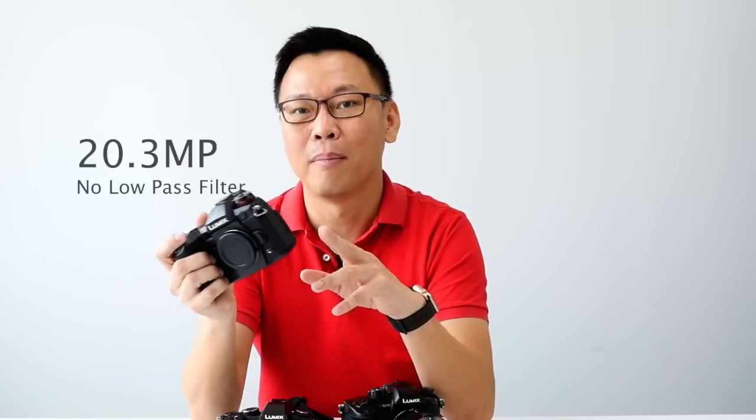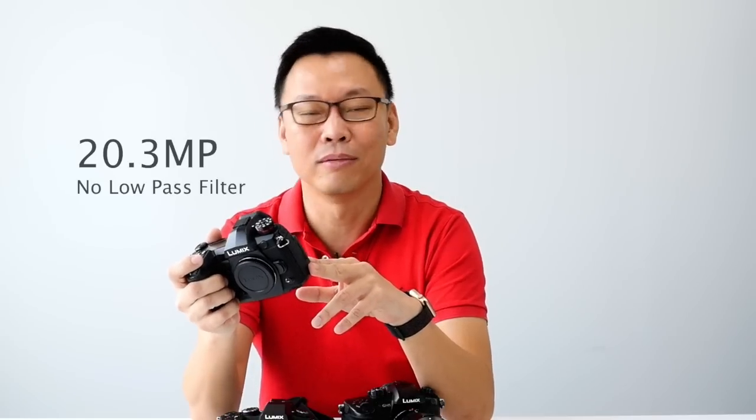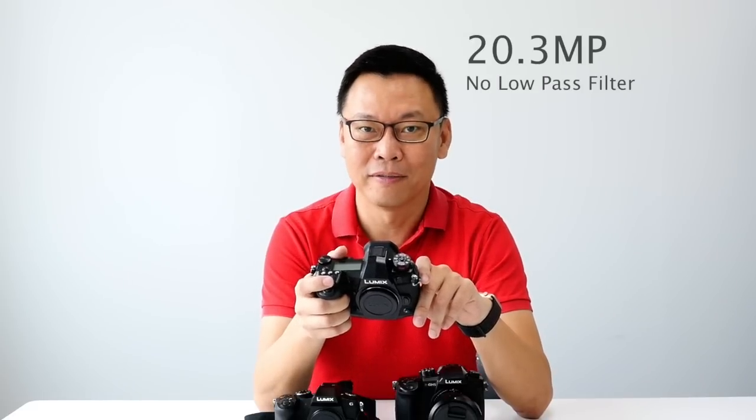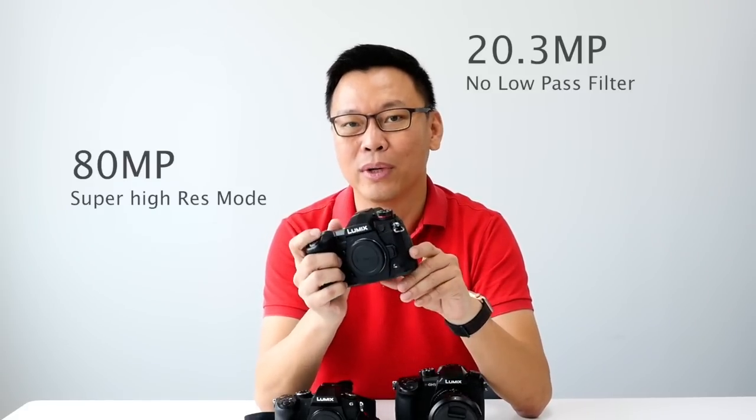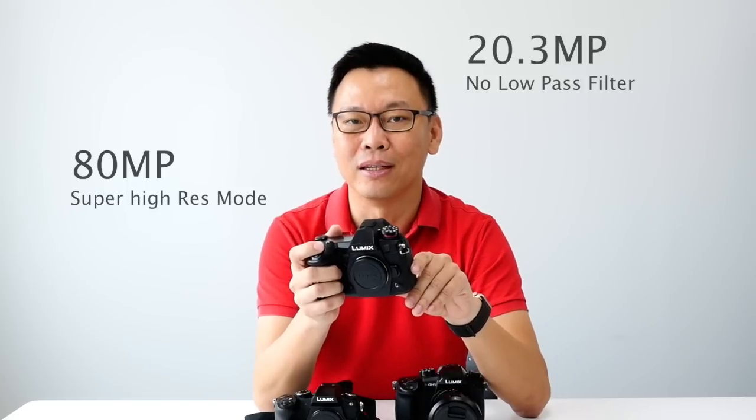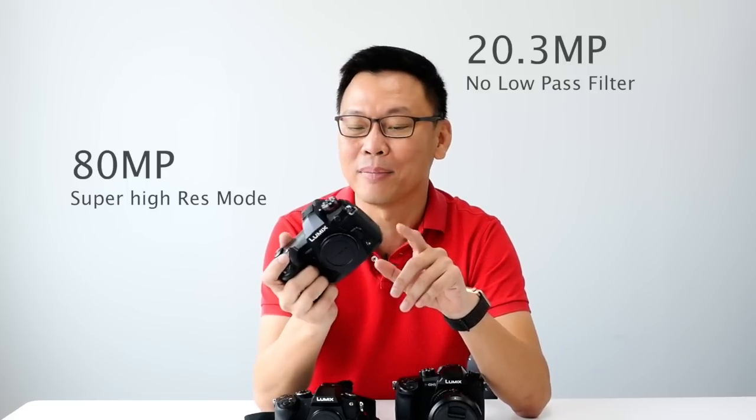Let's talk about pixel size. This is a 20.3 megapixel micro four-thirds sensor without a low-pass filter. If you think 20 megapixels is not enough, this camera has a mode that allows you to shoot up to 80 megapixels in super high-resolution mode.